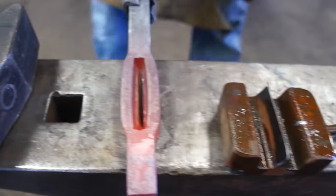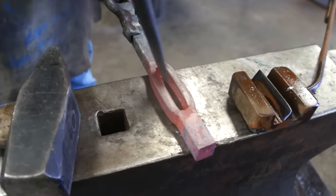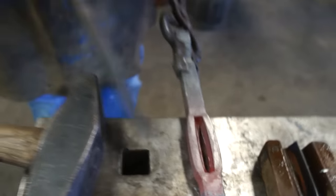And there it is — mid-bar split. You might have to get in there with your hand tool and chisel and clean up the cut a little bit, but it's pretty fast otherwise.